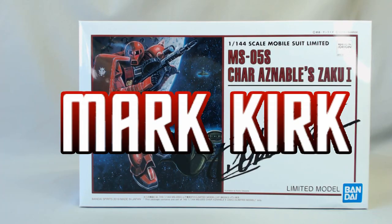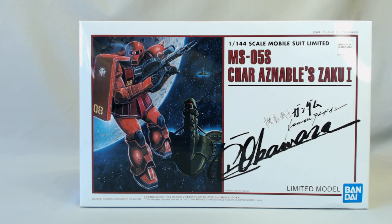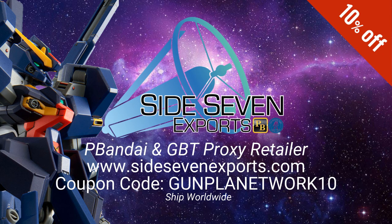Hey guys, Mark from Gunpla Network. Welcome to my special unboxing courtesy of the awesome guys at Side 7 Exports. Gus, big thanks for sending this our way to review on GN.